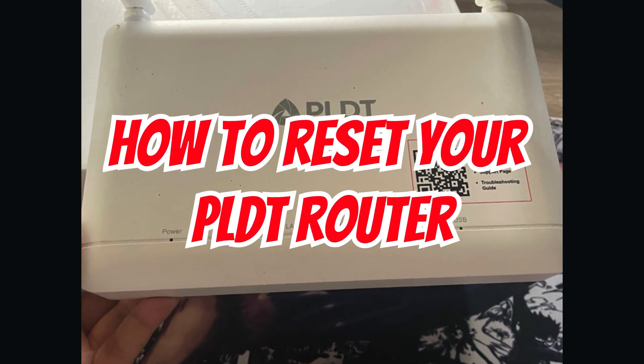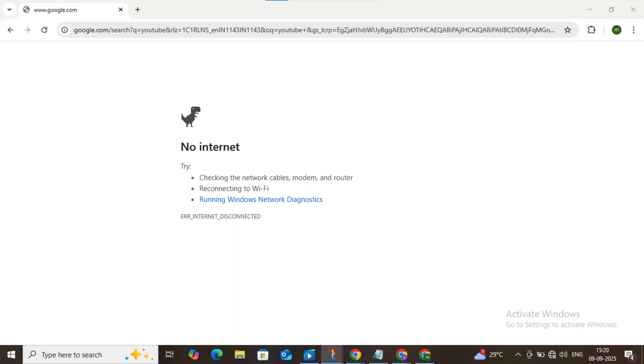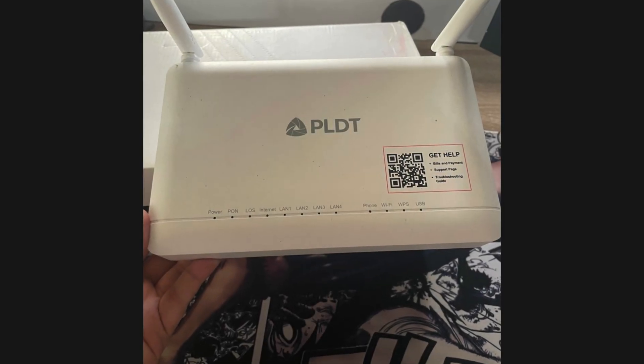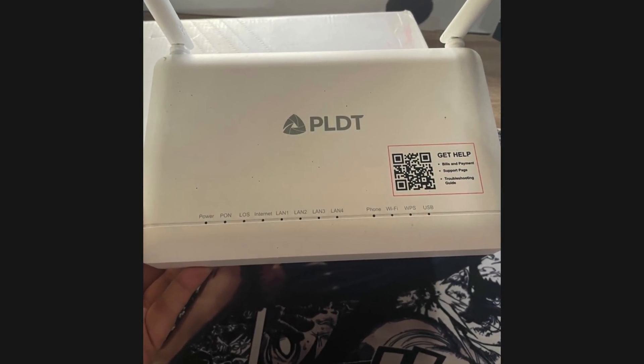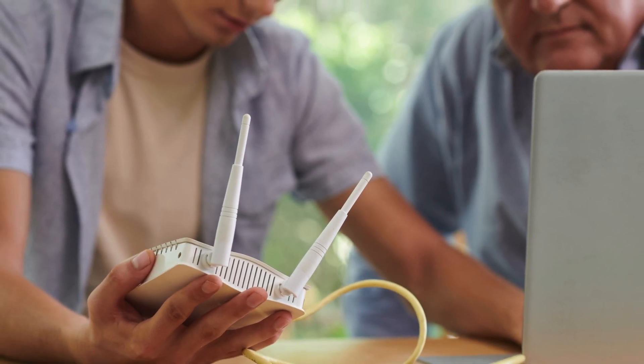In this video, I'll show you how to reset your PLDT router. This is the best way to fix common issues like slow internet, connection drops, or login problems. But remember, resetting your PLDT router will erase your custom settings, like Wi-Fi name and password. You'll need to set it up again using the default details.